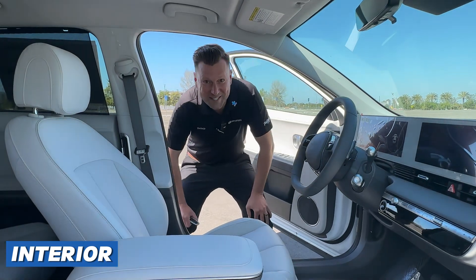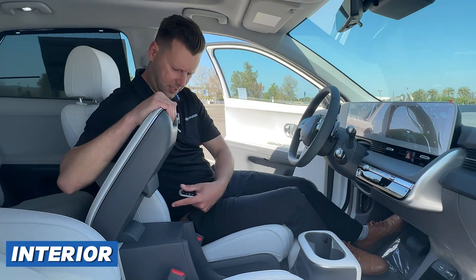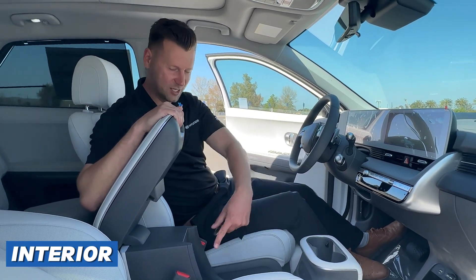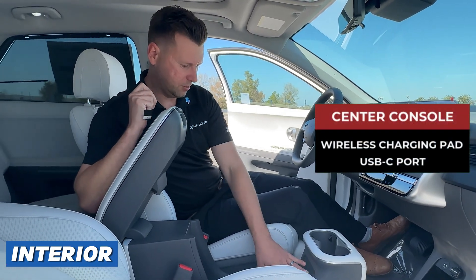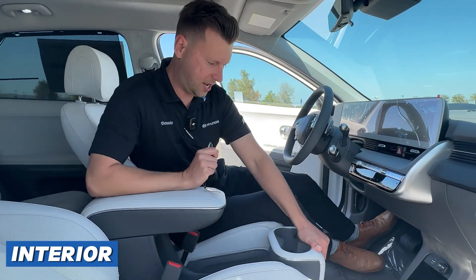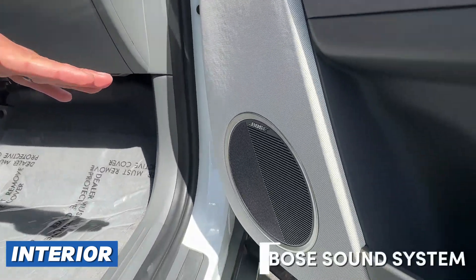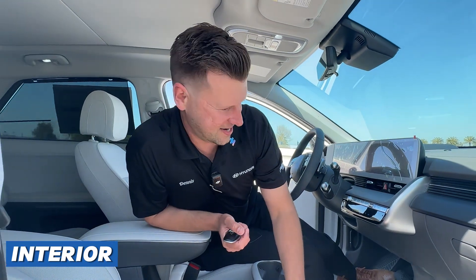Welcome to the front seat. You have your center console, which is wide open. This piece can slide or move up as well for extra space. You've got a wireless charging pad here and a couple USB-C charging ports. This thing can even slide forward and backwards to create even more space up here. You also have your Bose sound system to listen to your favorite tunes while you're relaxing.